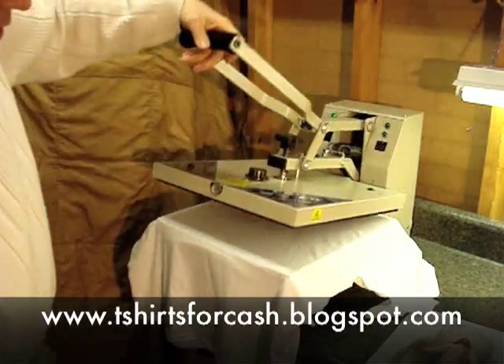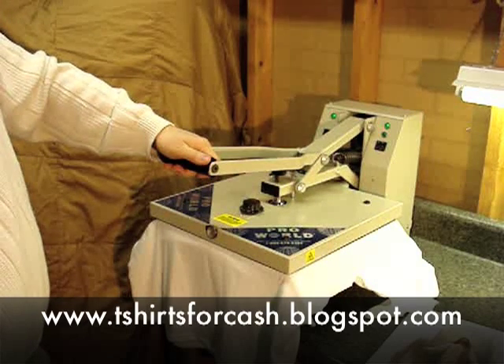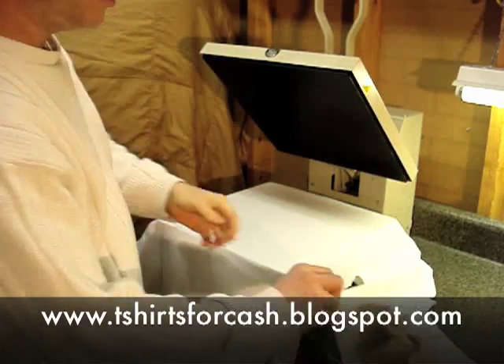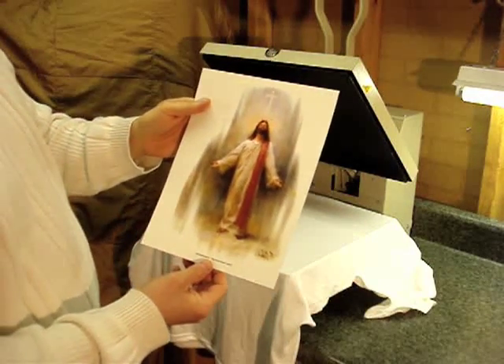I like to pre-press the shirt for about five seconds to get any moisture and everything out of it. Now that we've done that, we've got a good surface. Here's a Christian transfer of Jesus.